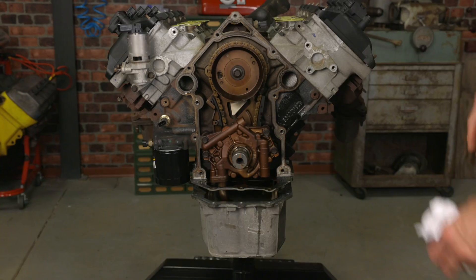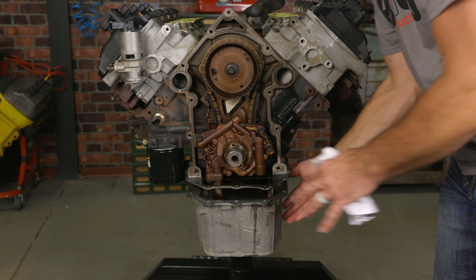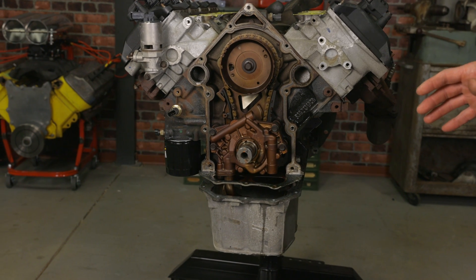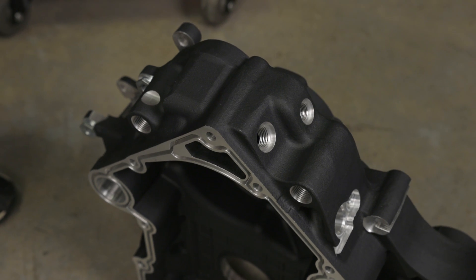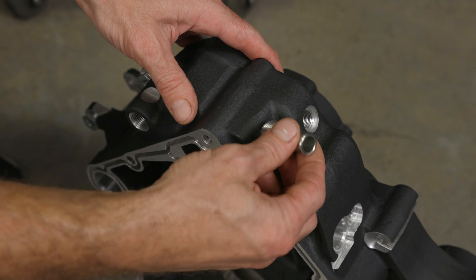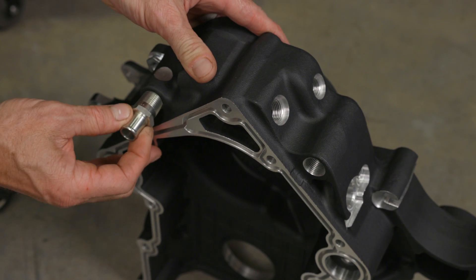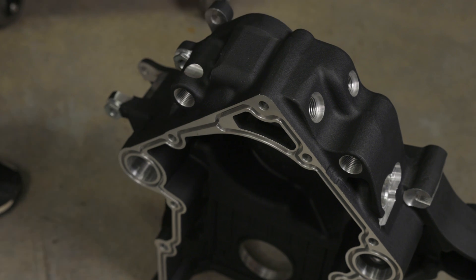If you chose not to remove the oil pan completely and you get a little coolant in there, be sure to drain the oil completely and flush it before you start your engine. Since not all swaps are the same, we made provisions for two entry and exit configurations that allow you to route the engine cooling hoses to your heater box without getting in the way.